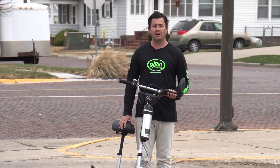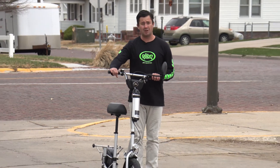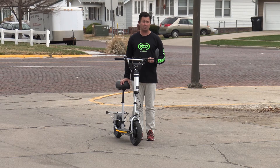Now we're going to go over some basic operations of the Glion Balto electric scooter. The first thing to know is that whether you sit down or stand up, the Glion Balto can actually be ridden either way — whether you prefer to stand or sit.